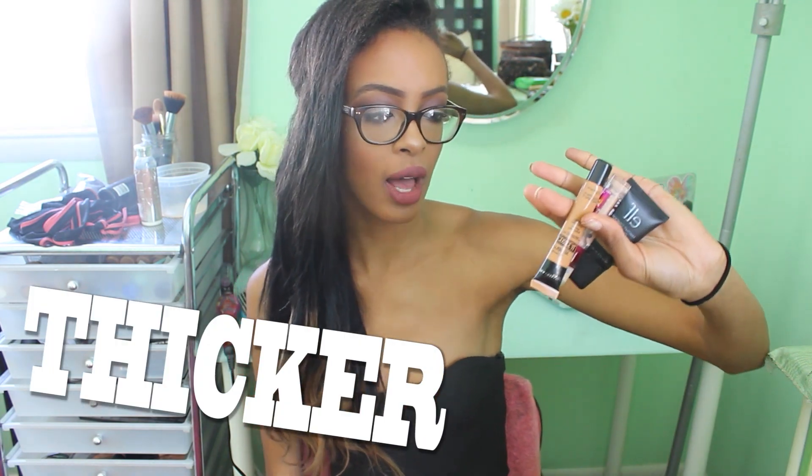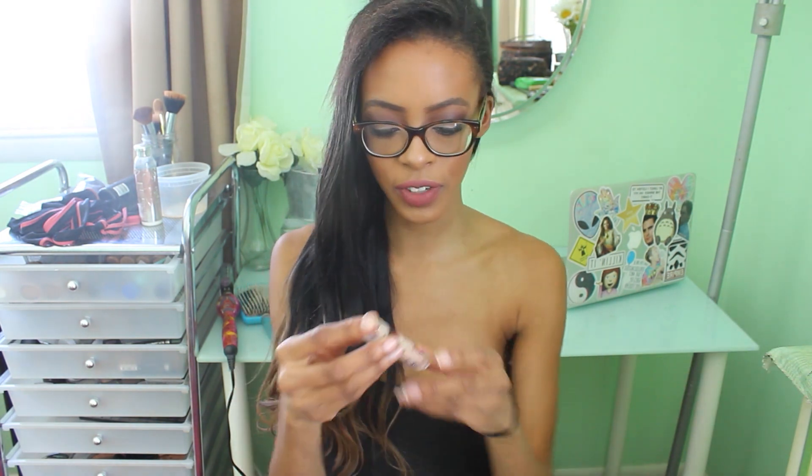I have three more concealers and these are all thicker concealers with a different way of applying, so I thought I would just put them together.